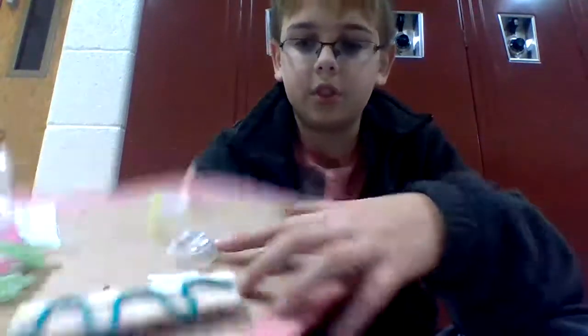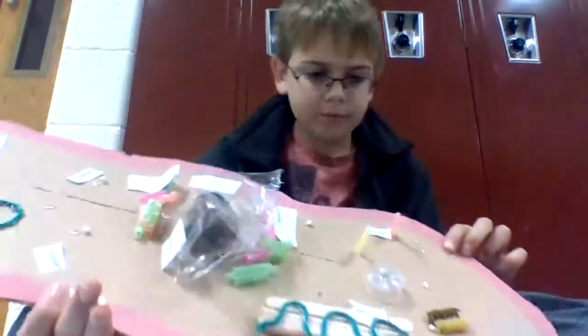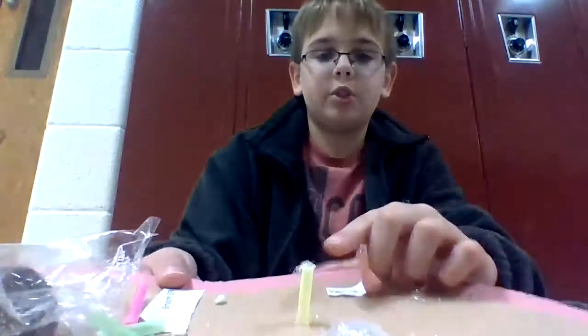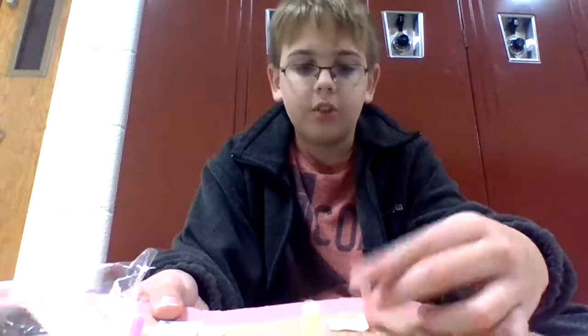Right here we have lysosomes. It's not the best built, but it's a plastic cup that was cut in half — I dissected a cup. And then we have our vacuoles right over here, which are these straws. I filled them up with water, because vacuoles are basically the storage units of the cell.